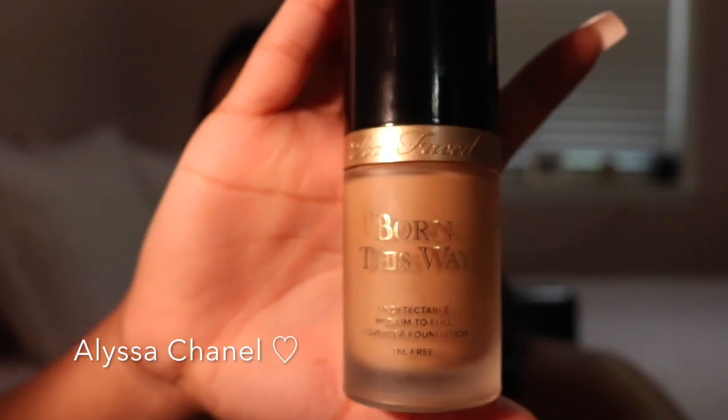Next I'm going to take my Makeup Forever Step 1 Mattifying Primer and put that all over my face and neck to help my foundation stick to my face and be more smooth. Then I'm going to take my Too Faced Born This Way foundation in the shade Sand and place it all over my face and neck equally and blend it out with a Beauty Blender.